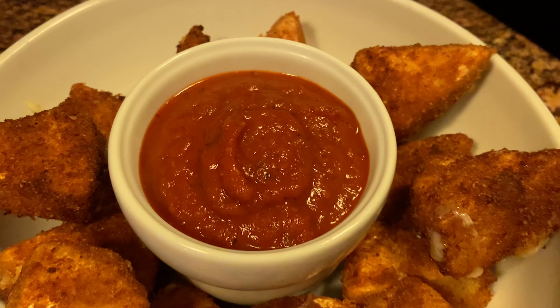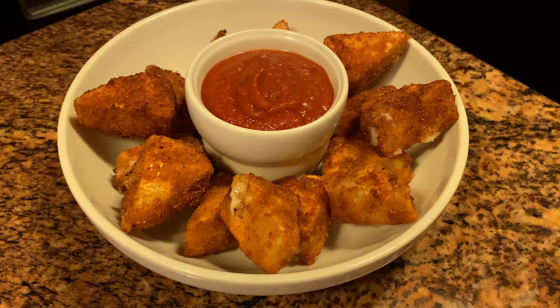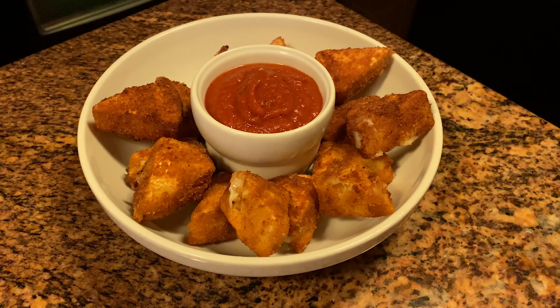Ben has already made this and we have already tried it. When he first said fried brie, I was like, oh my god. It is so, so good. Relatively quick and easy to make, right? Yeah.